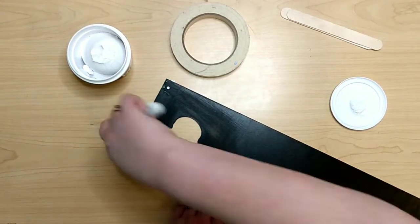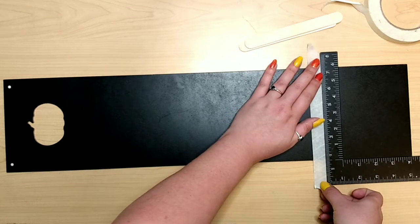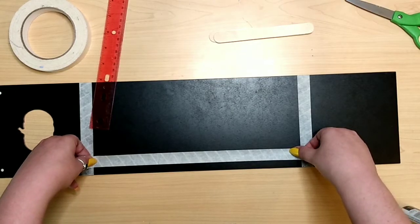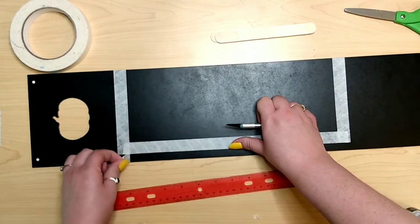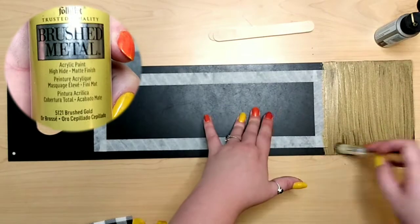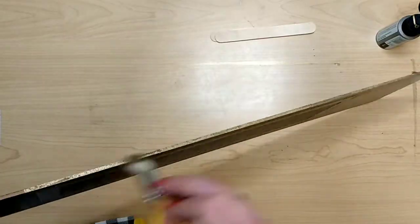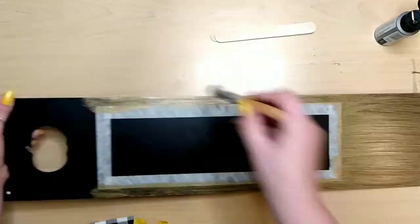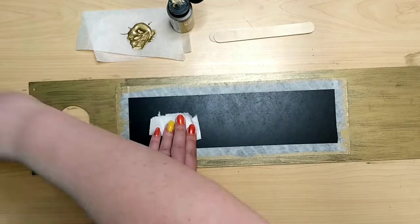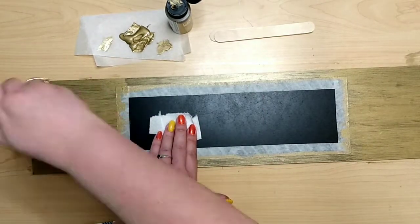Mark off a rectangle in the middle of the sign using masking tape, placed five inches from the top and bottom and a half inch from the left and right. Cut off any unnecessary tape, then it's time to paint. I'm using Folk Art brush metal paint in Brushed Gold — I love this color. I cover the front except for the taped portion and the sides with two full coats. If you want it more opaque, let the second coat dry fully and add a third, but two coats works for me.